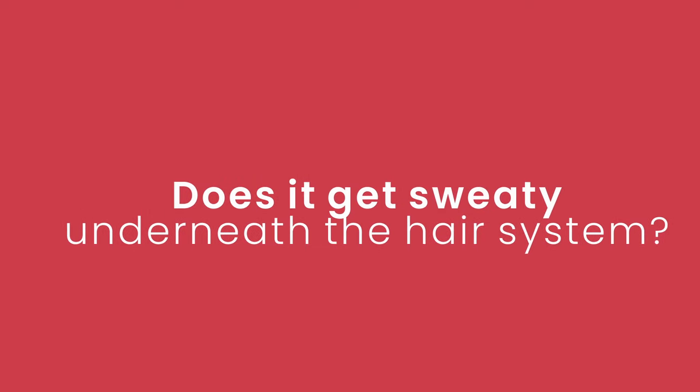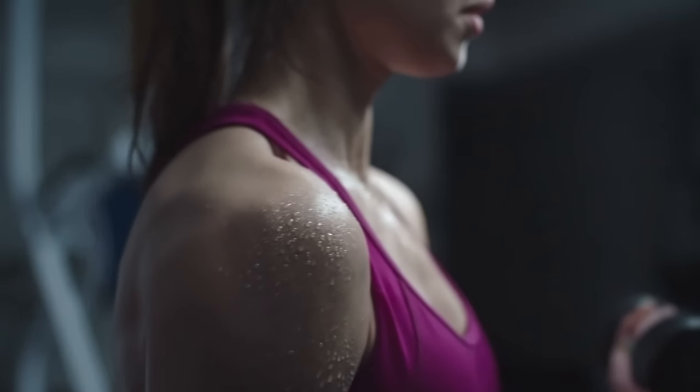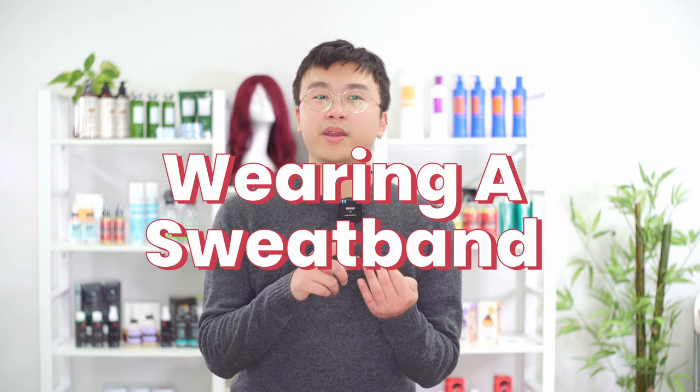Does it get sweaty underneath the hair system? One major concern people have is what happens when you sweat underneath your hair pieces. Other than temporarily weakening your adhesive, you don't need to worry too much, but there are some things you can do to combat sweat — such as wearing a wig cap, applying a skin shield or scalp protector before applying the adhesive and hair system, or wearing a sweatband.